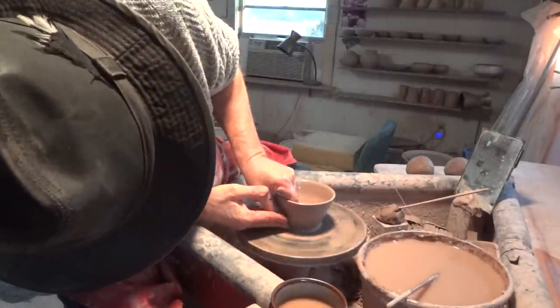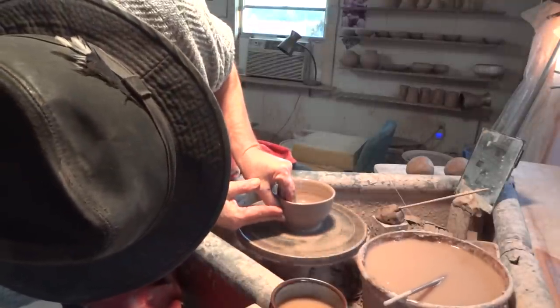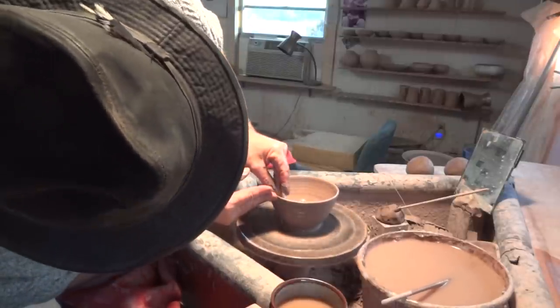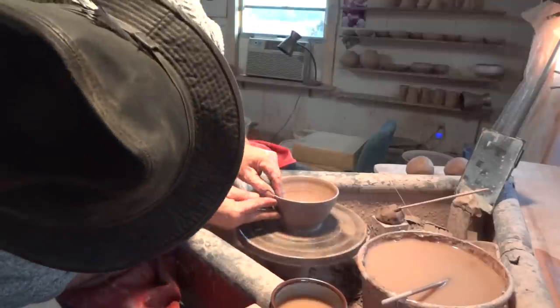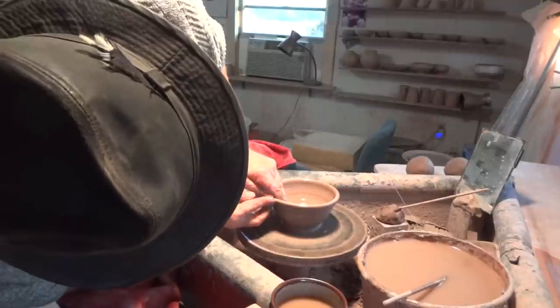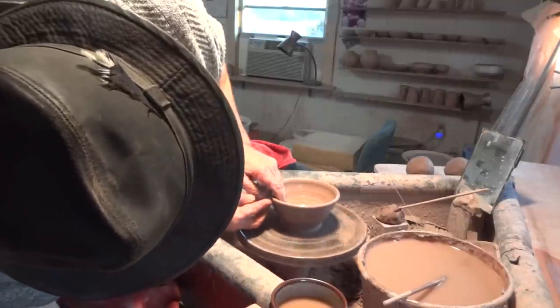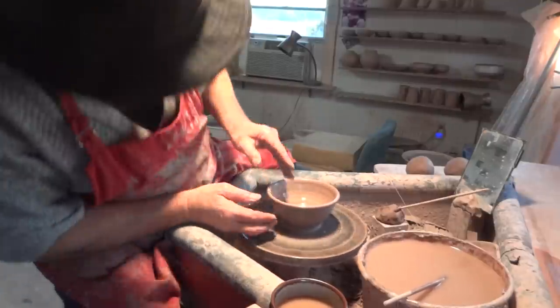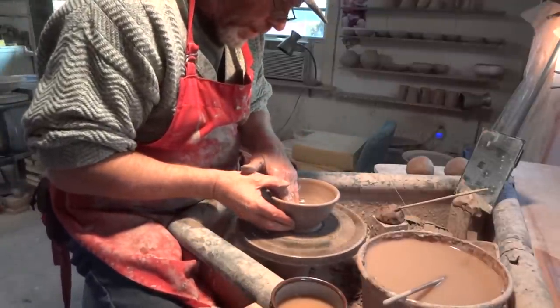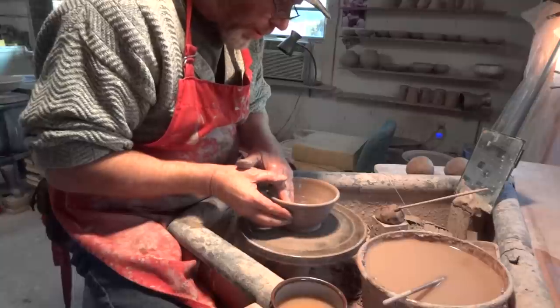So it's basically thrown in the form of a GP bowl — not quite as wide as a GP bowl is thrown. You know what, I haven't thrown any GP bowls for a long time.